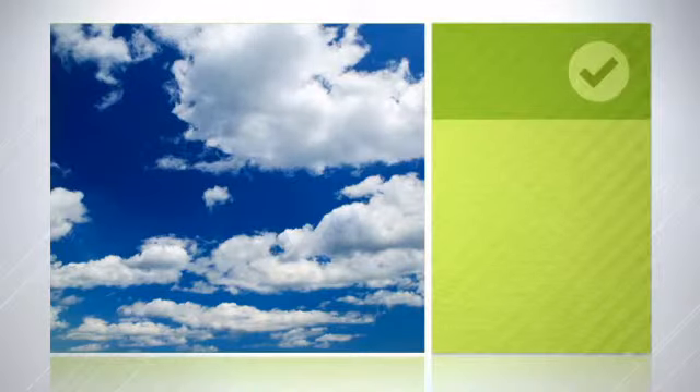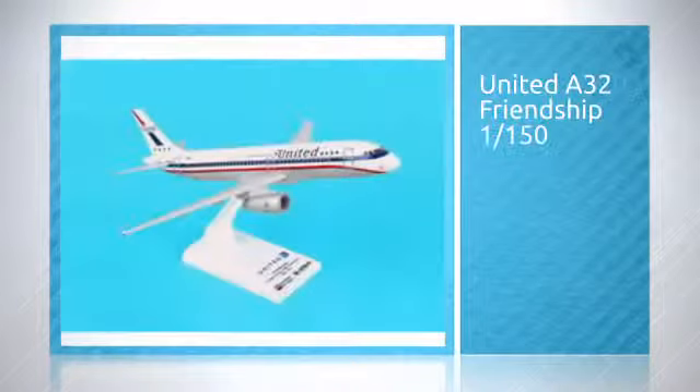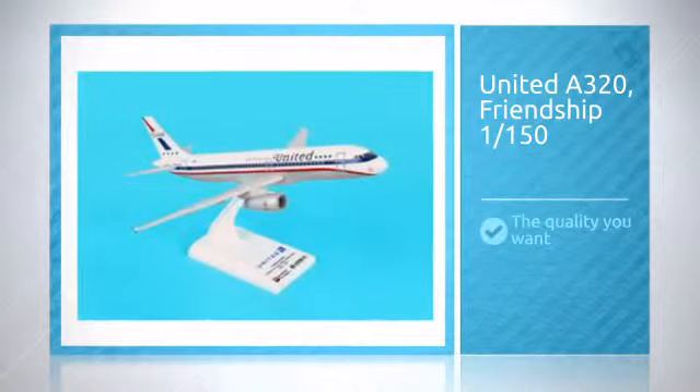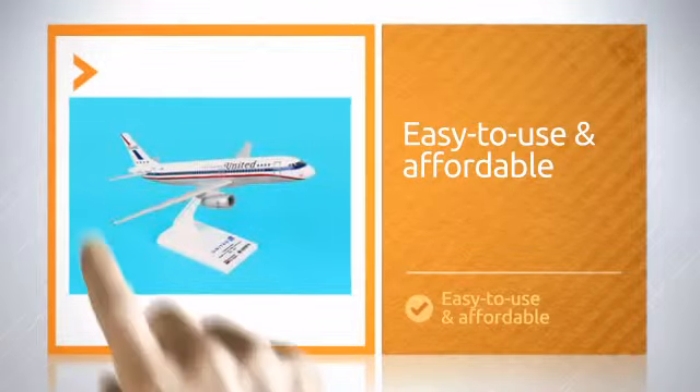Are you looking for a change? We have something that should do the trick. Get the quality you want and feel the difference quickly. Easy to use and affordable. You're sure to enjoy it time and again.